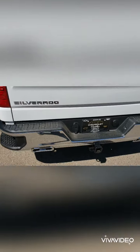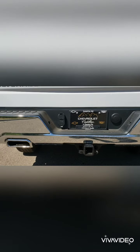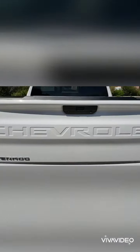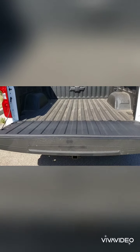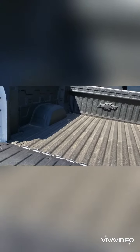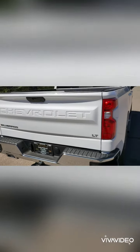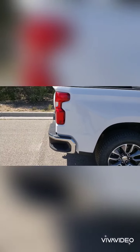Moving around to the back, we still have the corner steps, a chrome bumper, a trailer hitch, and trailer hookups. This is a damped power lower tailgate — you just tap the button and it lowers down. You do have the factory bed liner. One of the cool things about these tailgates on the new Silverados is they're lightweight, made out of high-strength aluminum, so they won't require you to be a bodybuilder to close them.